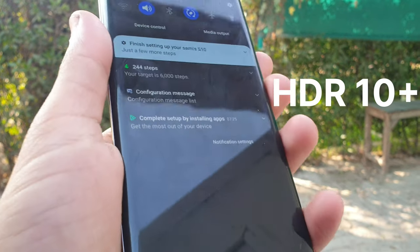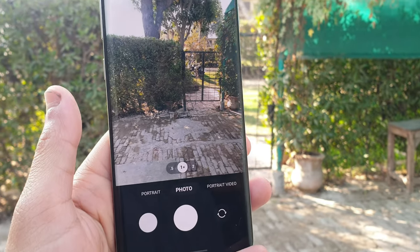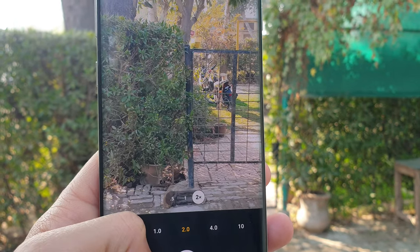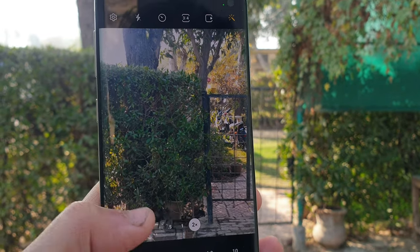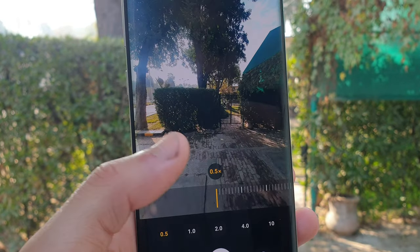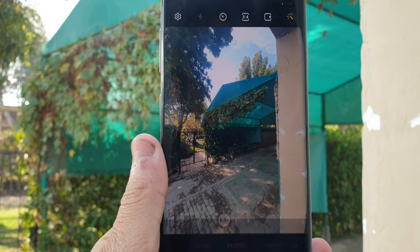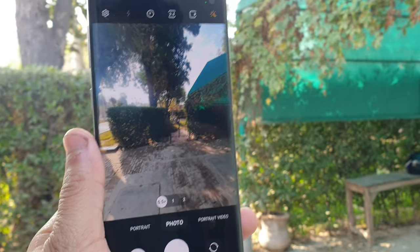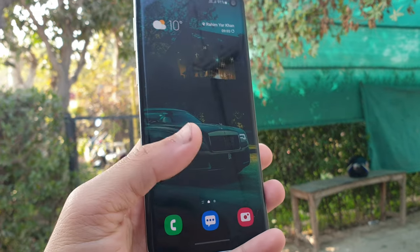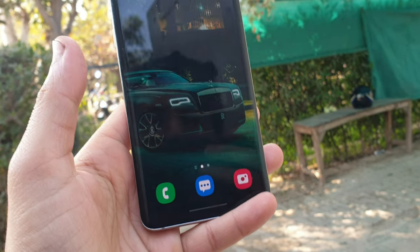In this device we get HDR10+ which is very amazing. We will do the camera test, and if you are not subscribed then you will never miss any video from Mobile World. You can see the camera quality is very amazing, the clarity is coming there, I love that.